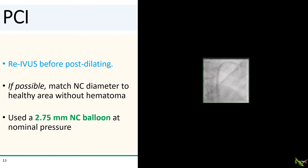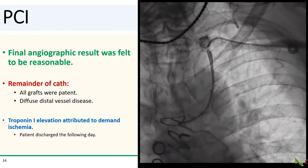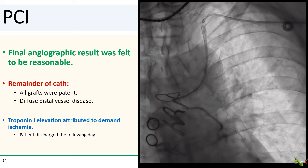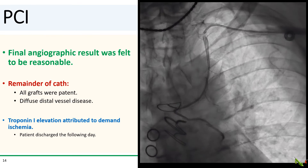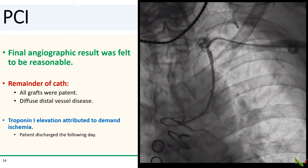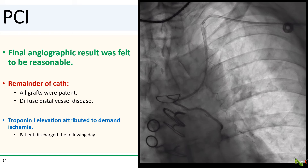Ultimately, we inflated a 2.75 mm NC balloon at nominal pressure. Here is the final angiographic result of the LIMA, which we felt was reasonable considering the limitation of the location of the dissection. We then finished the remainder of the cath — all grafts were patent, but there was diffuse distal disease. We attributed the troponin elevation to demand ischemia in the setting of his fever and pneumonia. The patient was discharged the following day.